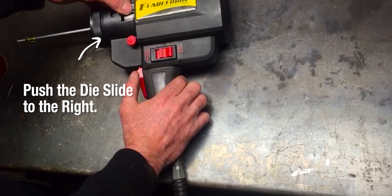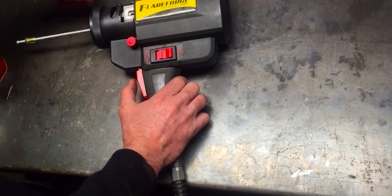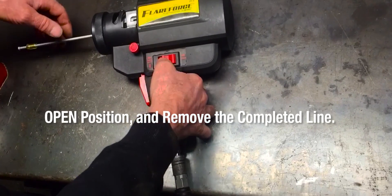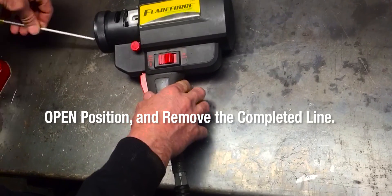Push the die slide all the way to the right. Squeeze and release the trigger. Open the chuck and remove the line for a completed inverted flare.